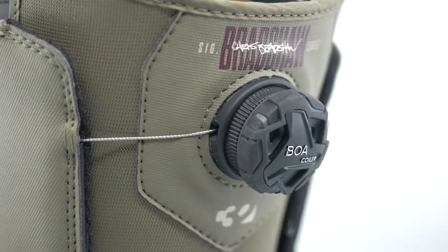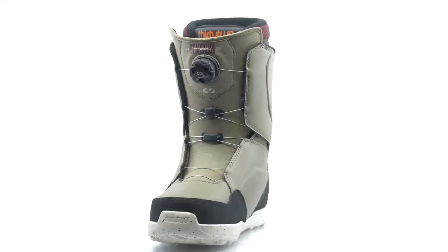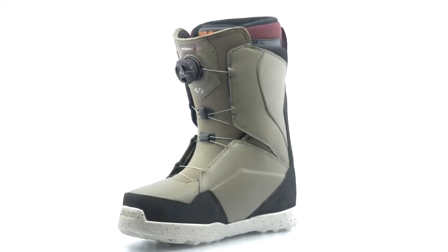Tune your Lash to the perfect fit with the Dual BOA closure system. Known for medium flex and support, this boot will take you anywhere.